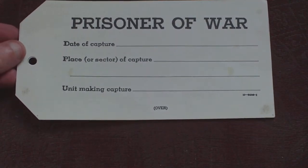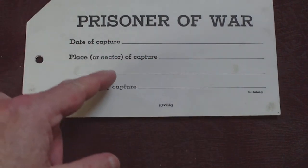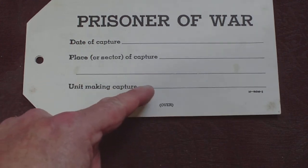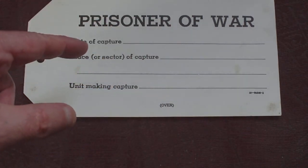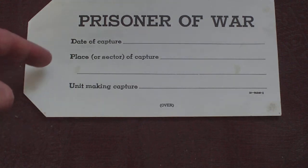It's pre-printed on both sides. On the front you've got: prisoner of war, date of capture, place or sector of capture, unit making the capture, and then it says 'over.' All of this was information for the actual reading of the captives, not the prisoners.